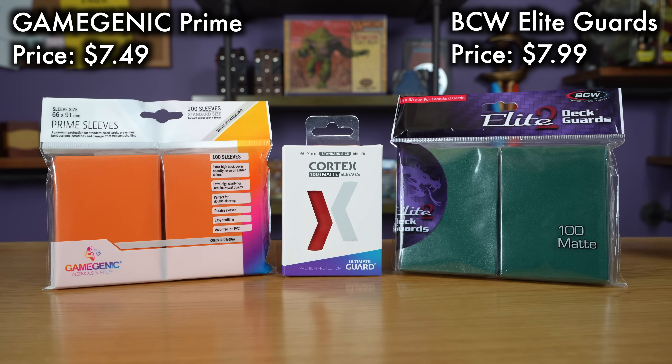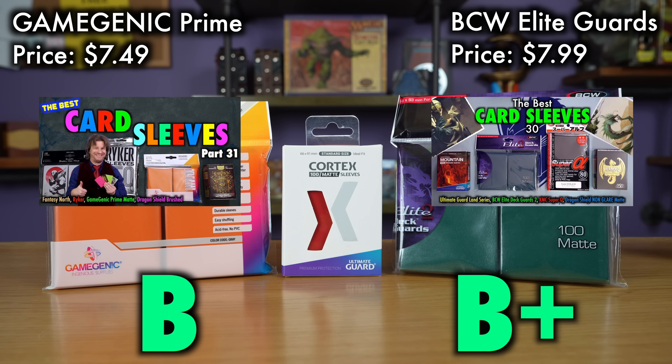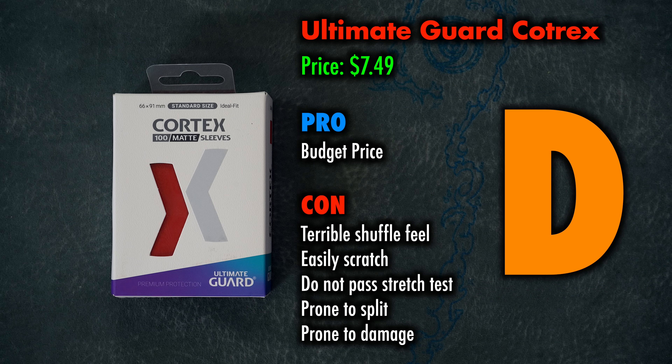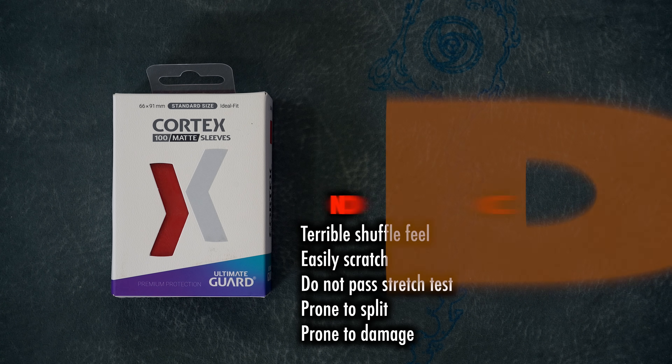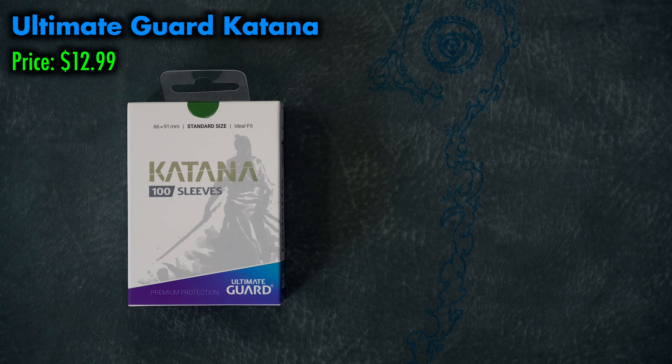If you are looking for budget sleeves, I do not recommend Cortexes. The best budget sleeves out there are either Gamegenic Primes, or my personal pick for best budget sleeve, the BCW Elite Guards, which have comparable pricing and far superior quality — I have more in-depth reviews on both linked in the description. What's wild about the low quality of Cortex sleeves is that Ultimate Guard also makes not only a premium sleeve that I wholeheartedly recommend, but one that is as good as — if not better than — Dragon Shield mats. I'm talking, of course, of Ultimate Guard Katanas.